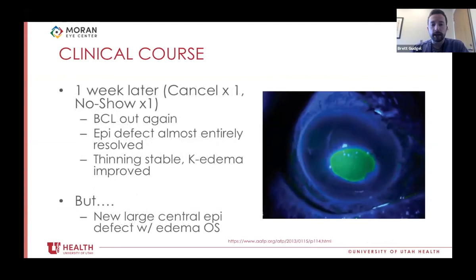One week later, after missing another appointment, she came in with her bandage contact lens out again. Thankfully, the epithelial defect was almost entirely resolved and the thinning was totally stable. The corneal edema had improved. She was doing really well. But then she mentioned her left eye was now pretty blurry with no prior issues. On exam, she had a new large central epithelial defect with corneal edema in the left eye, looking very similar to her initial right eye presentation.